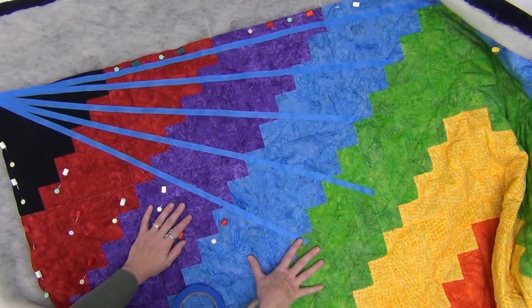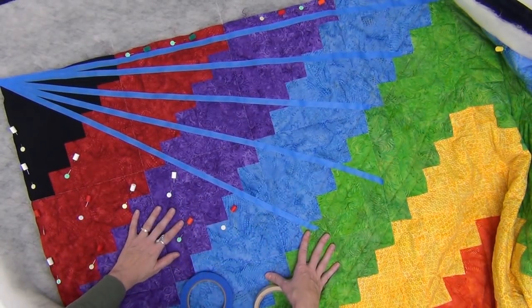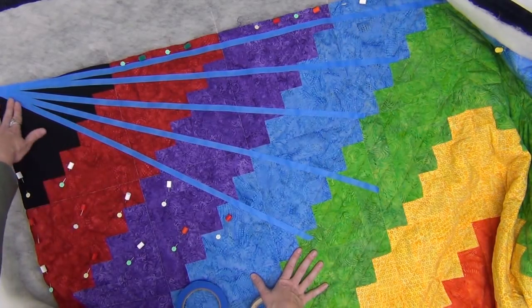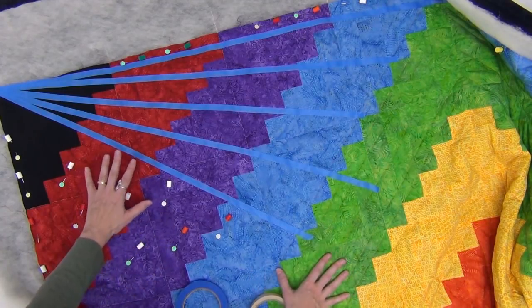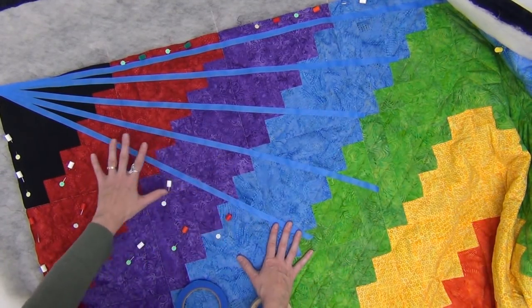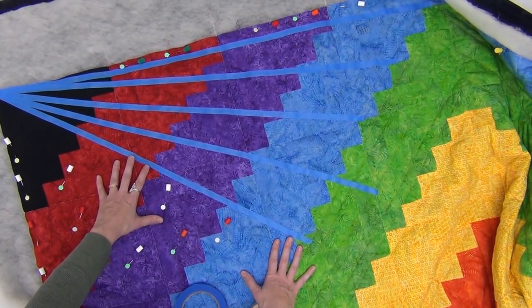I'm going to shift it to the machine and quilt along them, then shift it back to mark the second half. The reason is it just really does start to get bulky in the corner as more and more layers of tape stack on top of one another. It won't take very much time at all to stitch these lines, mark the other half, and stitch the rest of them too. Let's get started quilting.